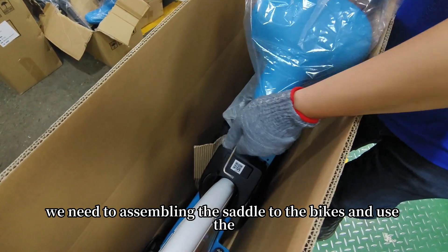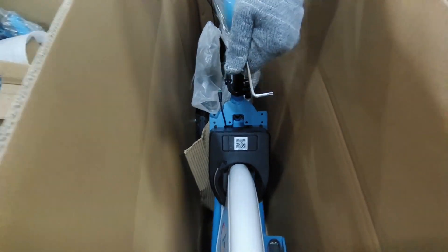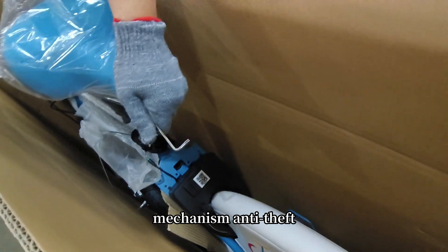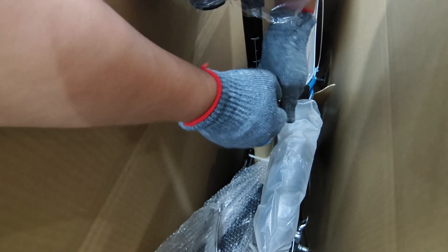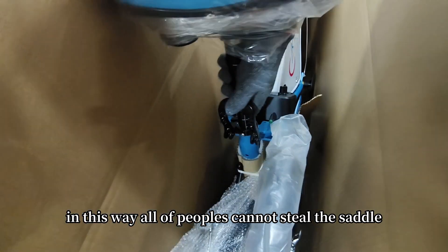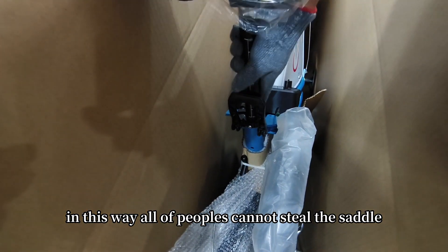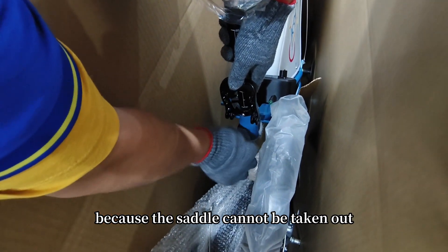We need to assemble the saddle to the device and use the anti-theft mechanism. In this way, nobody can steal the saddle, because the saddle cannot be taken out.